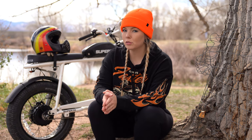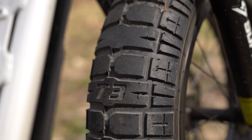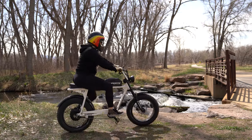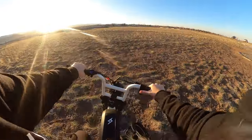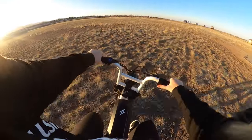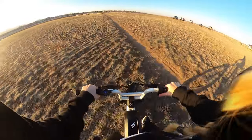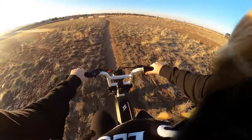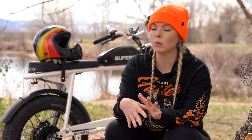Another feature Super 73 focuses on is the five-inch wide BDGR tires. The proprietary Super 73 tread pattern is designed to improve traction, reduce road noise, and increase stability for both on-road and light-duty off-road riding. I'd have to agree — you really can't hear much noise, it's very smooth at any speed, and the bike does handle well off-road.